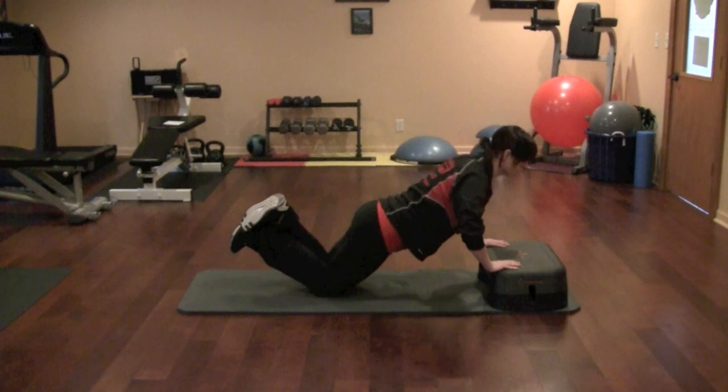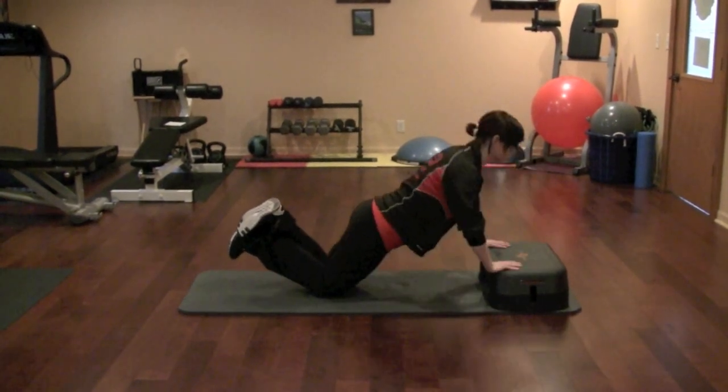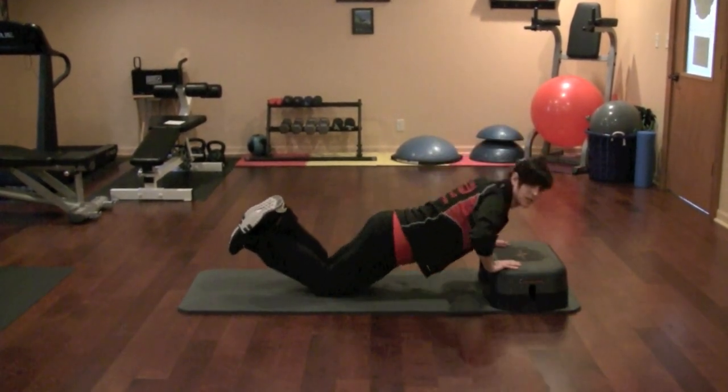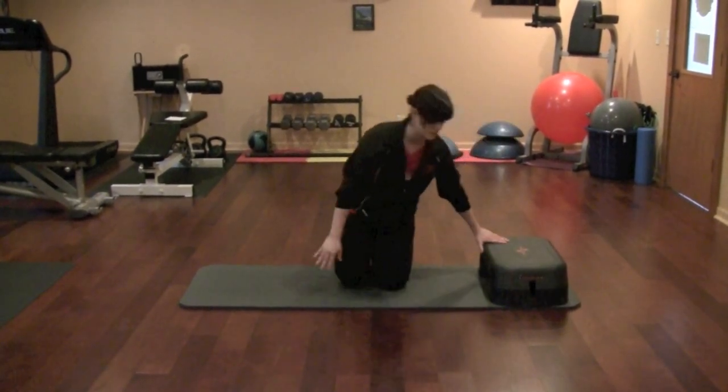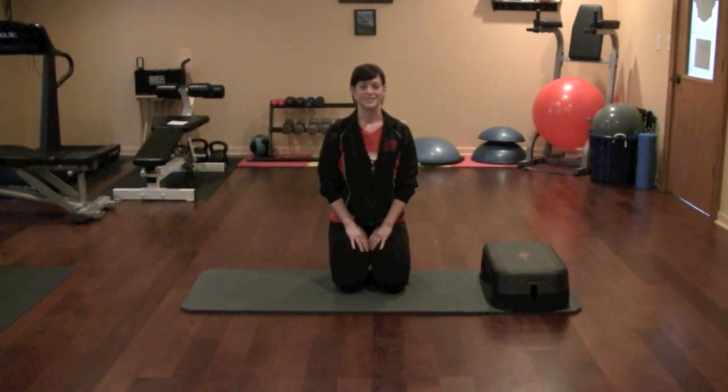What you're going to do is lower yourself down and push up. This is going to work the chest, the shoulders, and the triceps. You want to complete about 10 to 15 repetitions and about 3 sets of each.